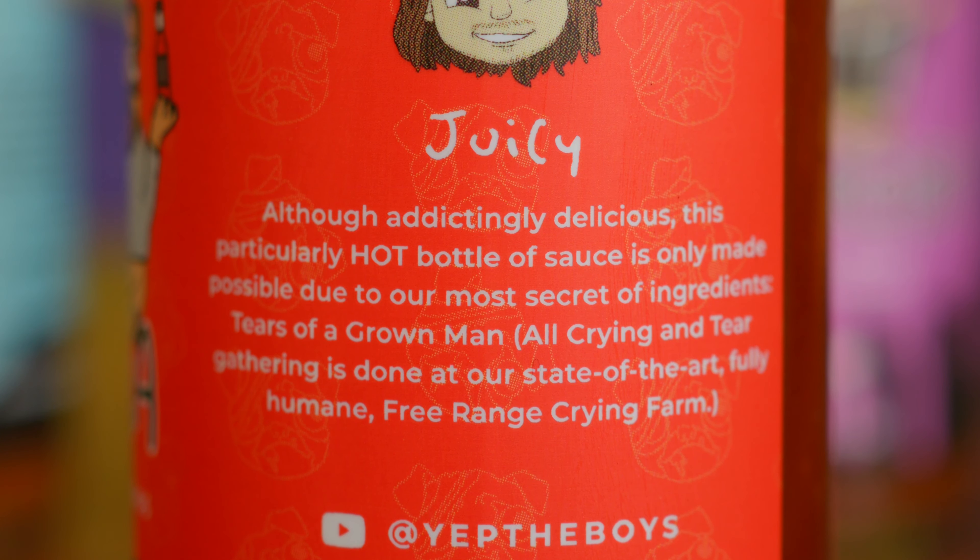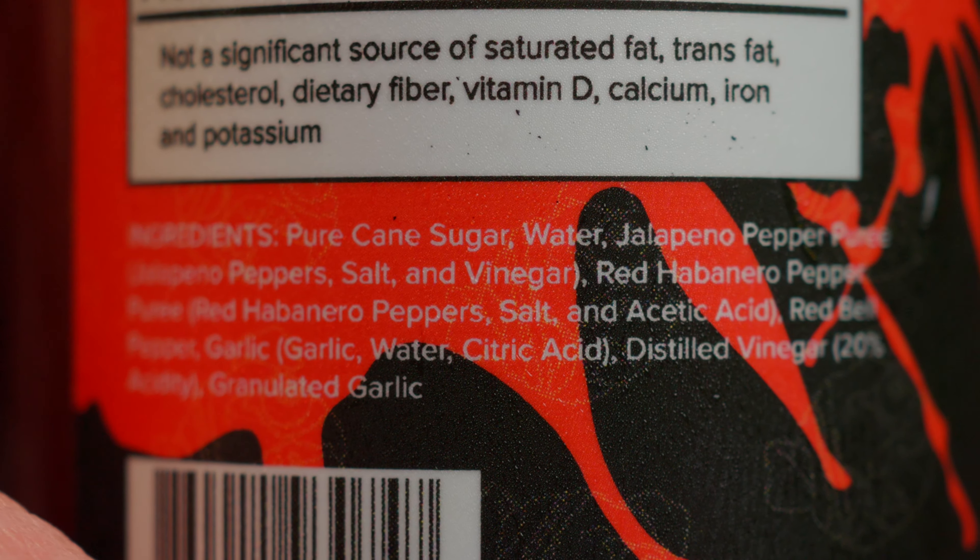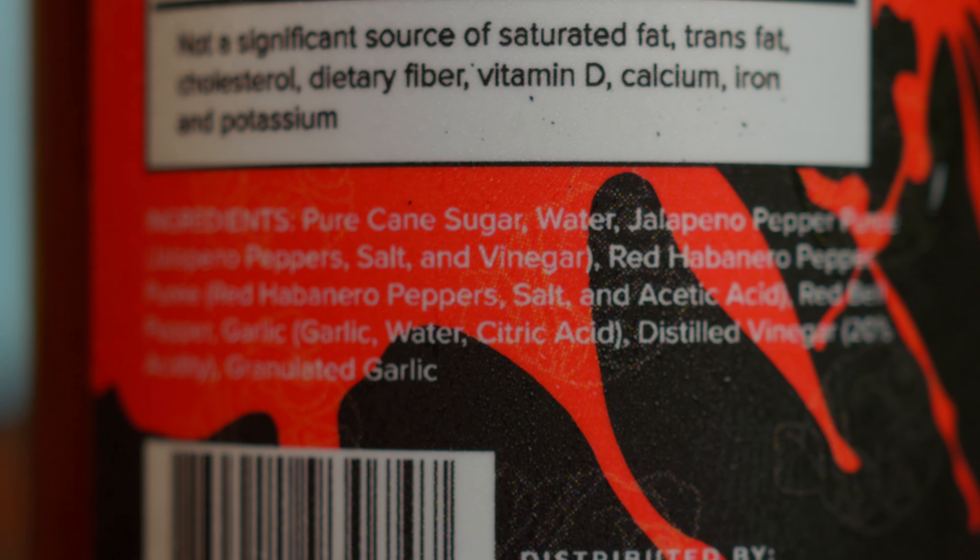Last up is Juicy's sauce, 'Taste Bud Trauma' — jalapeños, red habaneros, and garlic, rated five out of five. This is the one I think will actually be hot, because Juicy knows his hot sauce and loves the pain. The description says the secret ingredient is 'tears of a grown man' gathered at a 'fully humane free-range crying farm.' Actual ingredients: pure cane sugar, water, jalapeño pepper puree, red habanero pepper puree, red bell pepper, garlic, distilled vinegar at 20% acidity, and granulated garlic.